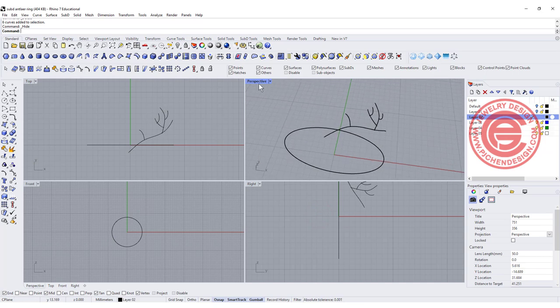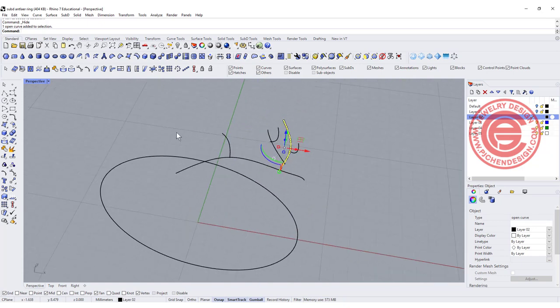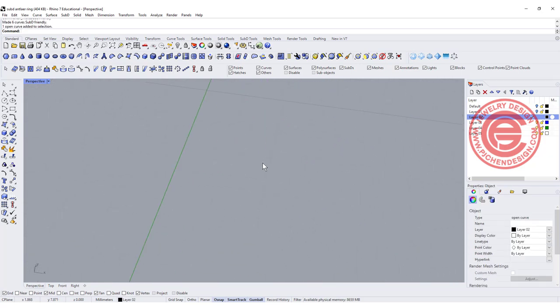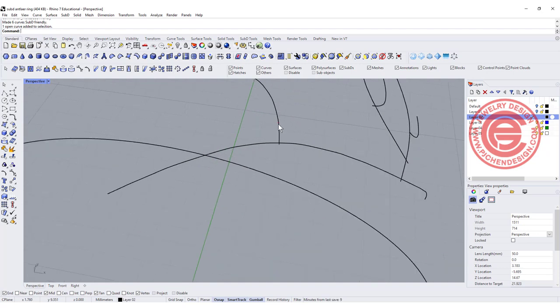Now with this projected curve, this is not yet a sub-D curve. In order to make a sub-D surface, you need a sub-D curve. Select everybody, and right here there's an icon called 'Make a Curve Sub-D Friendly' — click on it. It may feel like nothing changed, but the sub-D curve does have that small dot between the first and second control points, indicating it is now sub-D.